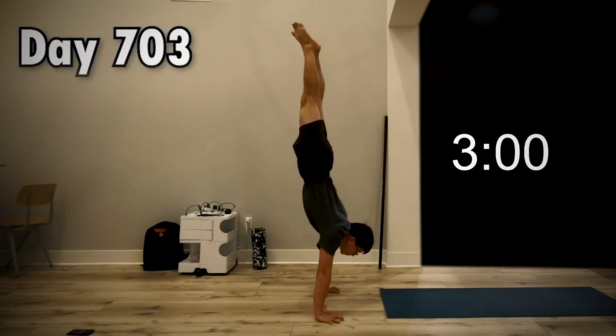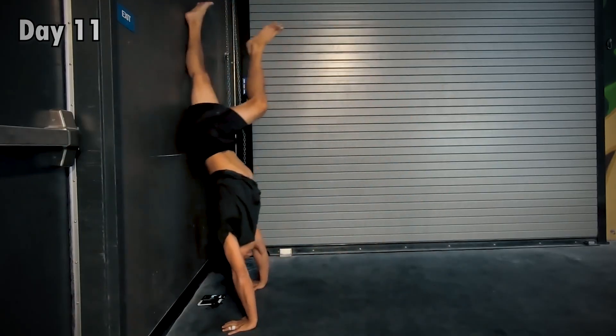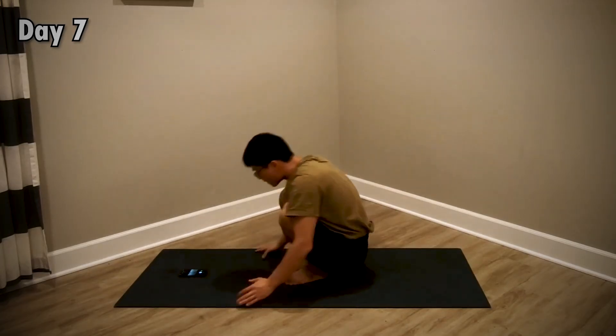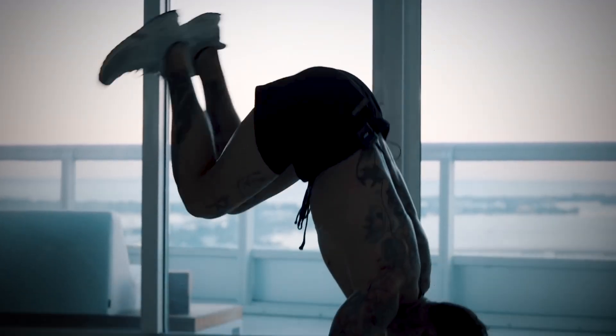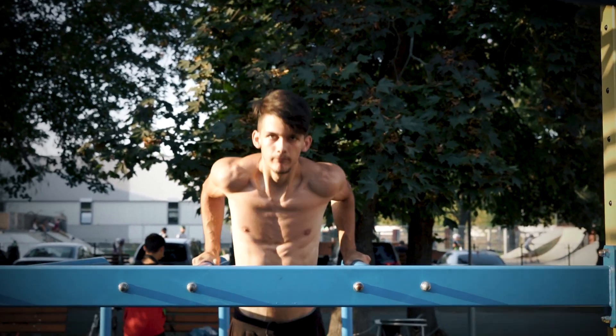Eventually on day 703 — 703 days! That's two years. I just realized: two years for a handstand press. To summarize: lack of knowledge, even though today with all the available information it's almost impossible to choose a bad approach — and yet, skipping basics caused him not to be strong enough.